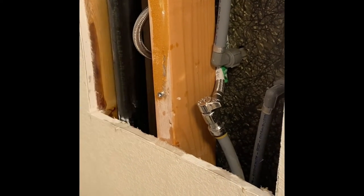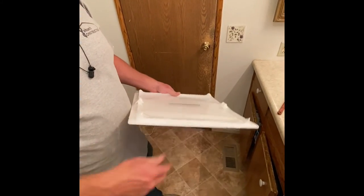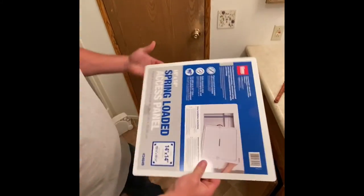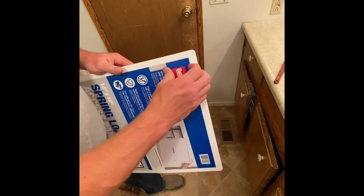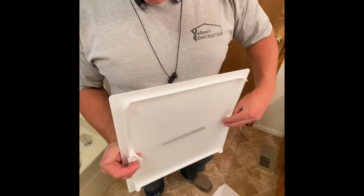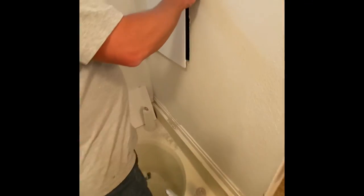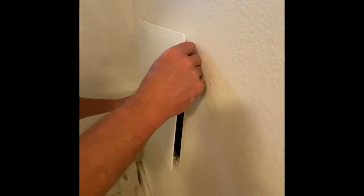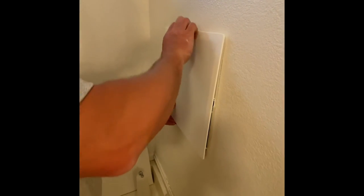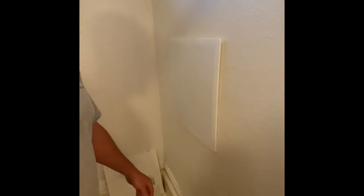And then all we got to do is make sure everything's tight. Another little trick here guys — these old mobile homes don't have any access panels. So we're going to get one of these access panels here. It is a 14 by 14, and it just has little clips on it. You can kind of push them up like this, and then they fold right into the wall — just like that.